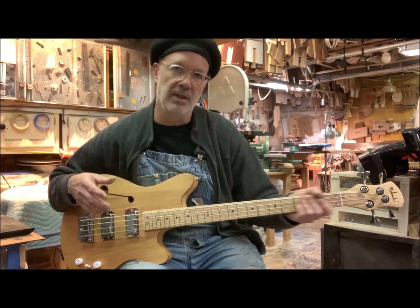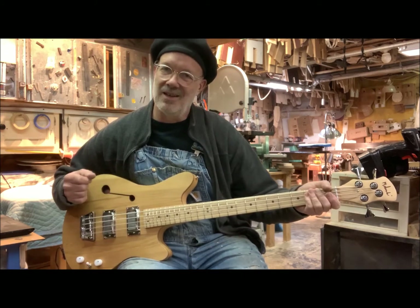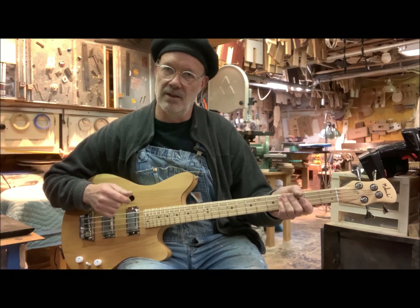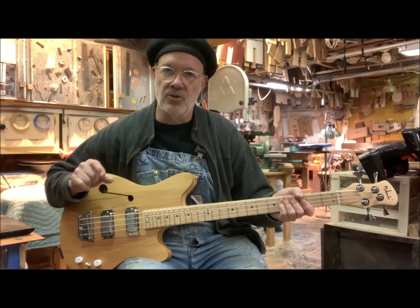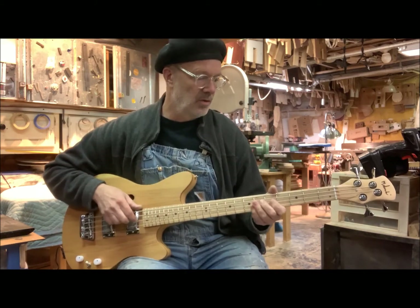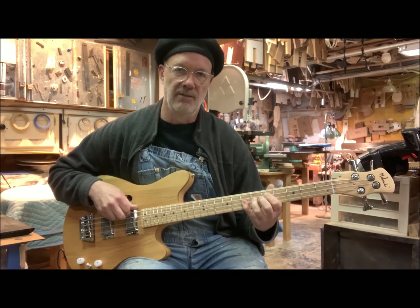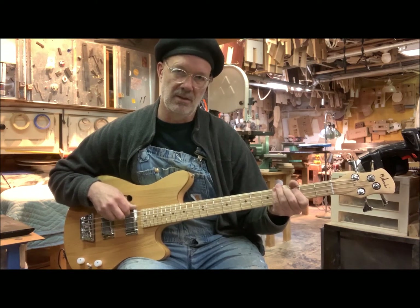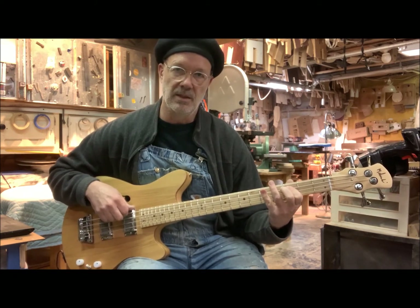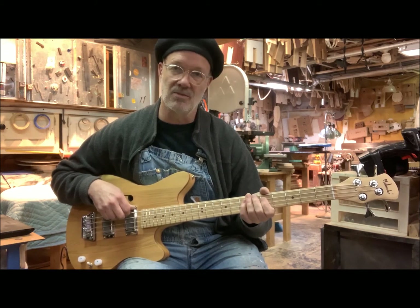It's like the difference between a Telecaster and a Les Paul. A Telecaster's got a little longer strings, so they're a little bit tighter and twangier, whereas a Les Paul's a little bit shorter, making it a little bit looser and with more body to it. So you can get a really nice sound out of a short-scale bass, and I've always played them because I've got stubby fingers, and it's just more fun.